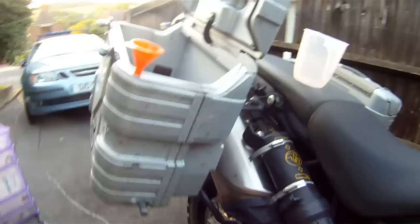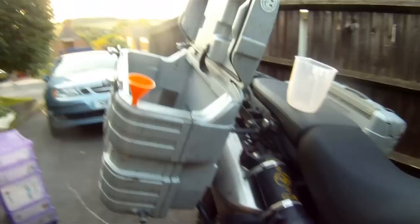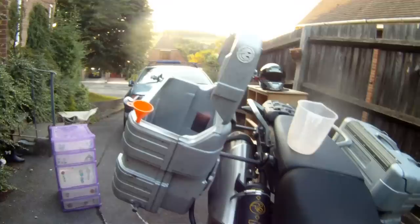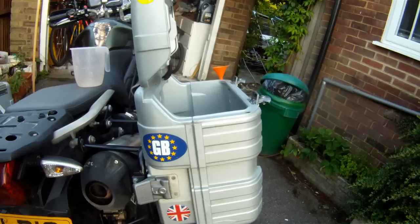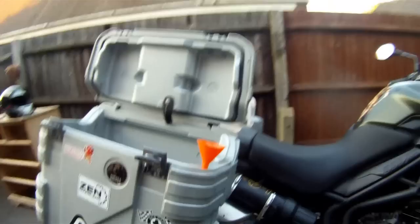I love the panniers to bits. I think they're a great investment — they cost me 250 quid off eBay, the frames probably another 150 quid because they were brand new, so you're talking around 500 quid altogether. But it gives you a different alternative to the metal-framed alloy panniers you can get, and obviously you can't have a water reservoir in those. Well worth the investment. That's the Hepco and Becker Gobi panniers with water reservoir.